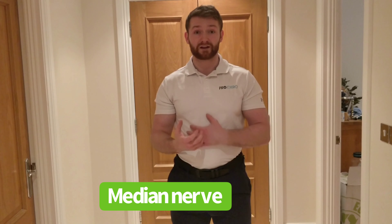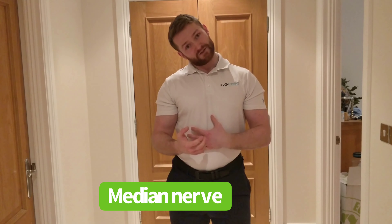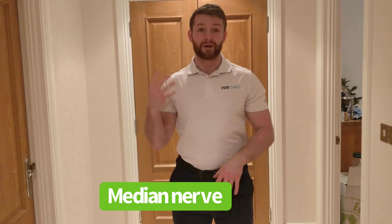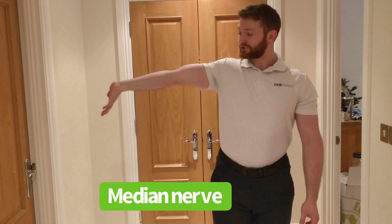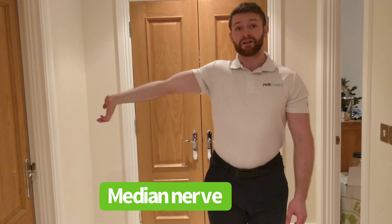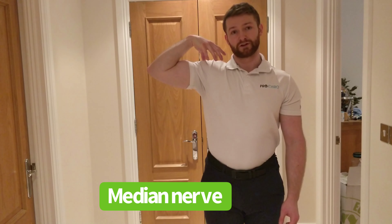This first one is for the median nerve. To stretch the neck, we're going to be going away from the painful side. To relax the neck, we move our head towards the painful side. With the hand, to stretch the nerve, we're going to have the arm outstretched with the wrist pointing down. To relax the hand, we're going to have the hand up facing our shoulder.